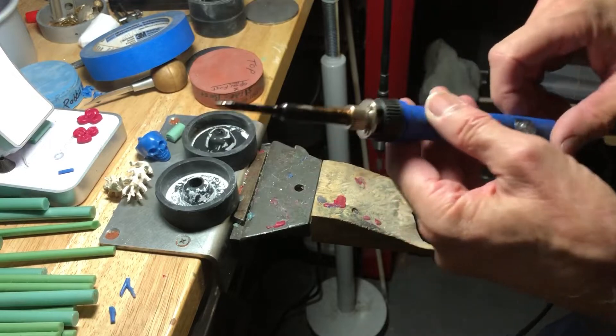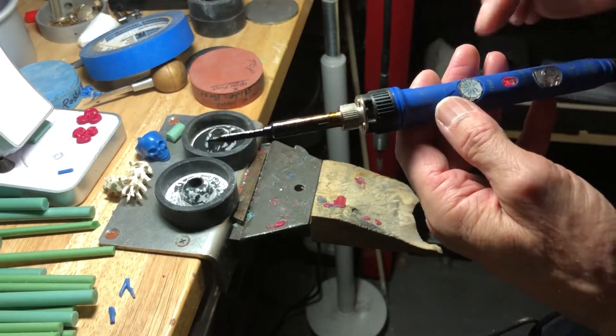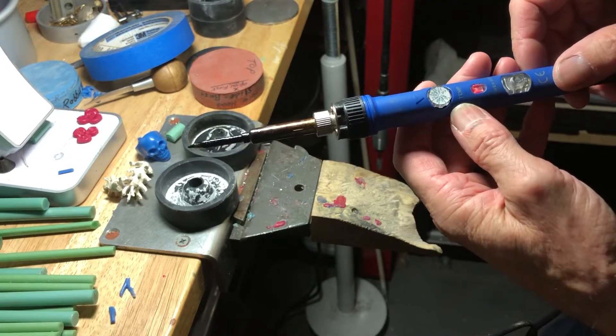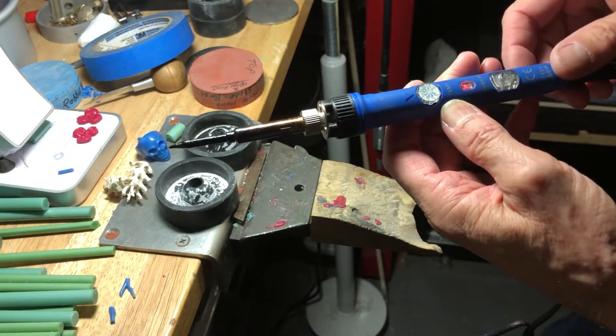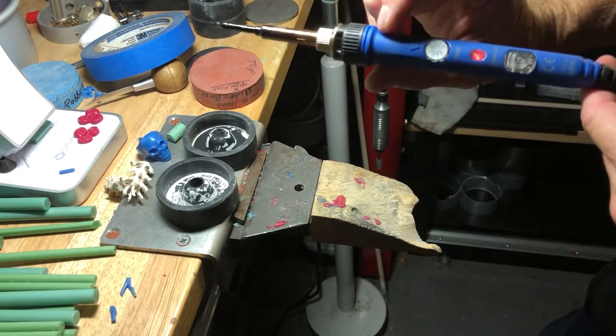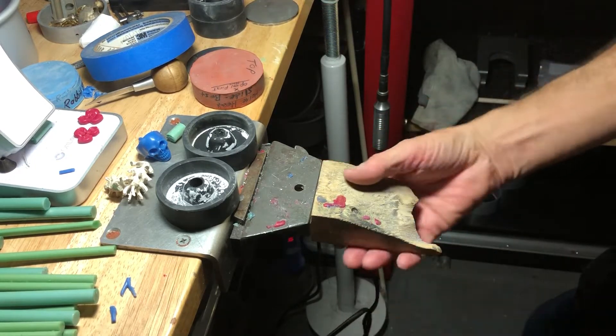It comes with a whole bunch of tips. I just put a little pinpoint tip on it and set it to its lowest temperature setting, which is actually a little high, but it doesn't go any lower so I make the best of it. You're probably going to need one of these, and I just hang it off my bench pin.